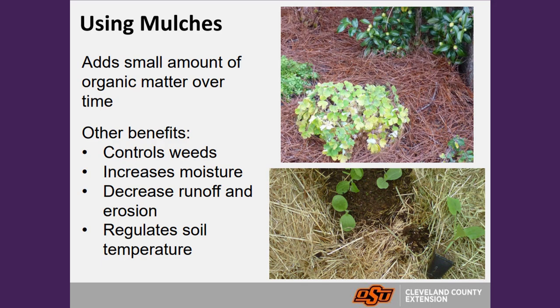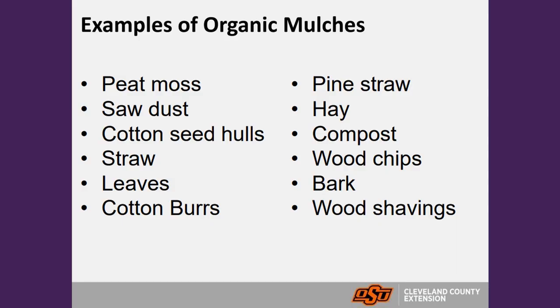The fifth principle is using mulches. Mulches play a really important role in the garden and landscape. They lock in moisture within the soil, help moderate extreme temperature fluctuations, and can suppress weed seeds. Use organic mulches — meaning materials that break down over time — because as they decompose they add organic matter back to the soil. Examples include wood chips, pine straw, cottonseed hulls, sawdust, and compost.